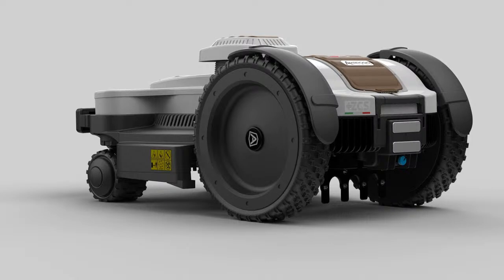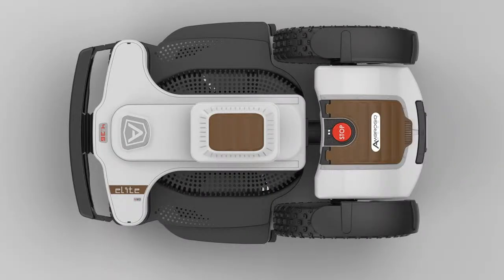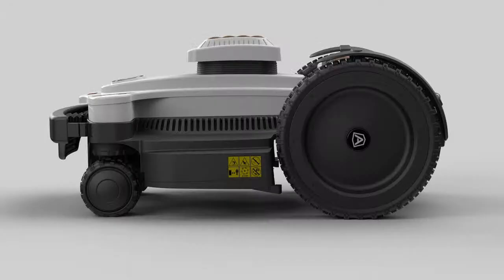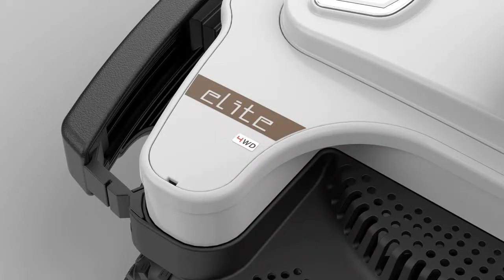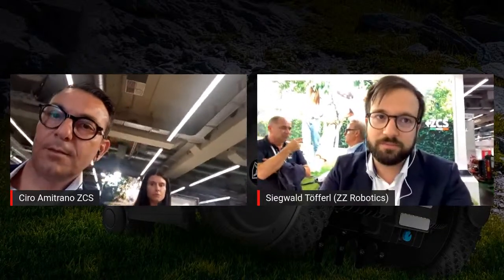The dealers who visited us today at the booth already often said, 'Wow, this is the machine we were waiting for,' because now we can install gardens that were impossible before. What is also important to say: the 4.0 Basic is also equipped with the four-wheel drive, and from the price sector it's really interesting, because the price is lower than the quad, and now we can also install the robot on smaller gardens with a lower budget.